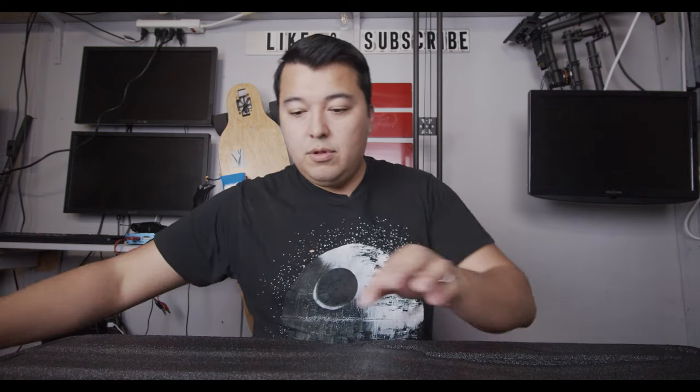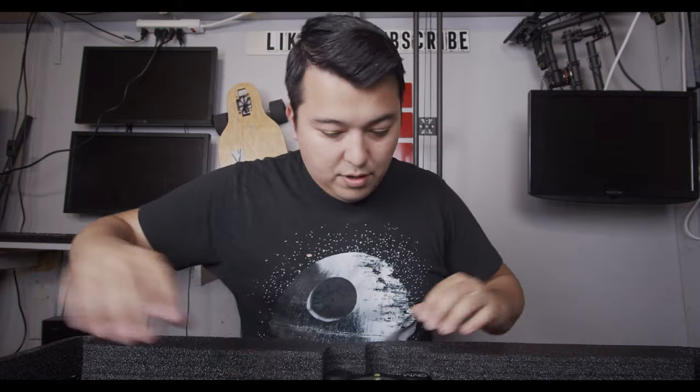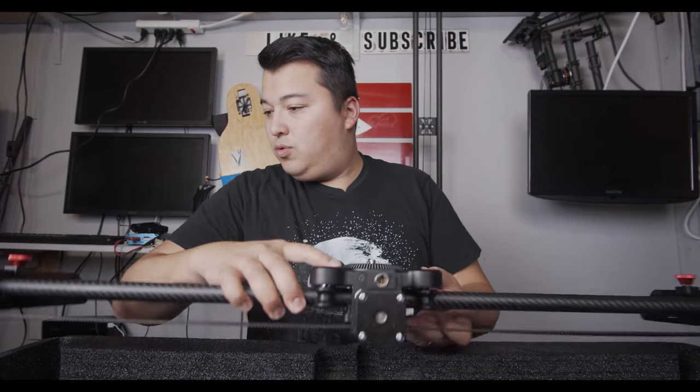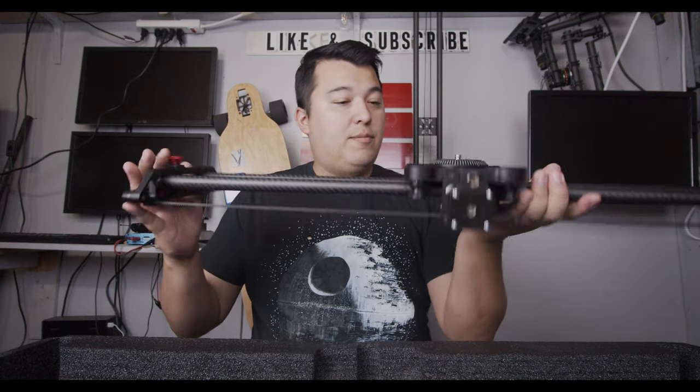Nice high quality setup. USB cable, and this looks like a battery powered controller. Allen wrench for fixing and adjusting, I imagine. All these cables. Battery charger. And here we are — look at that. This is the Great Video Maker camera slider.